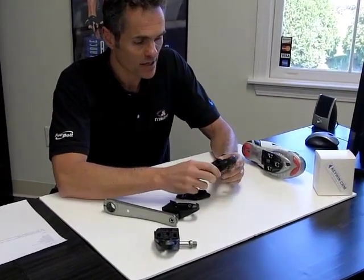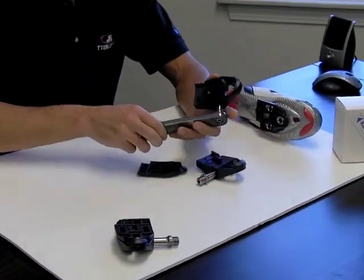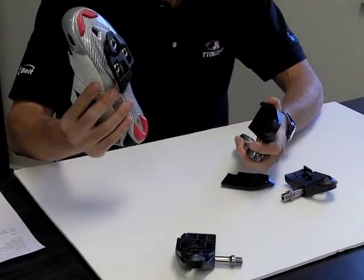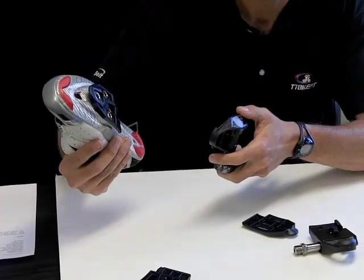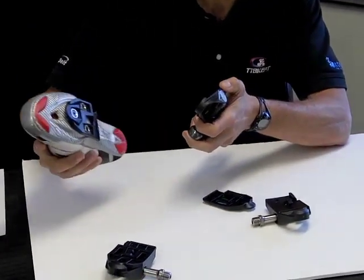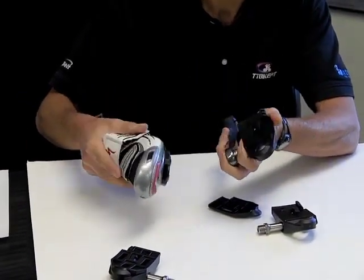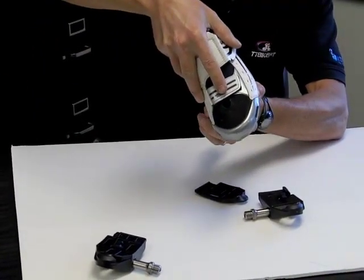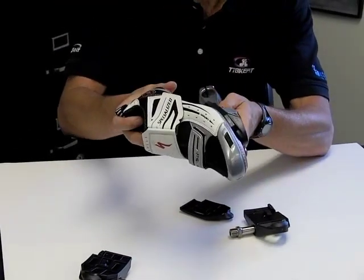Let's look at the function of the Keywind pedals. They function similarly to a lot of other pedals out there as far as clipping in and clipping out. The cleat is just a simple plastic plate mounted with three-hole mounting, and it has a fair bit of fore-aft adjustment. It doesn't have much lateral adjustment, but we'll talk about that later. The pedals are very simple, really no moving parts. To clip in, you just put the toe in first, step down, and then the heel kicks in a bit and you're into the pedal.